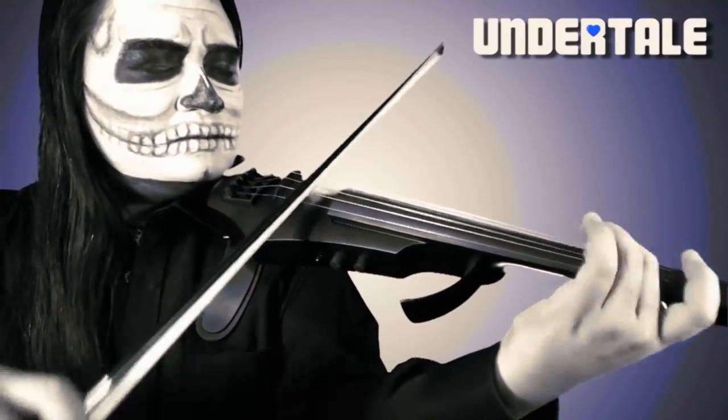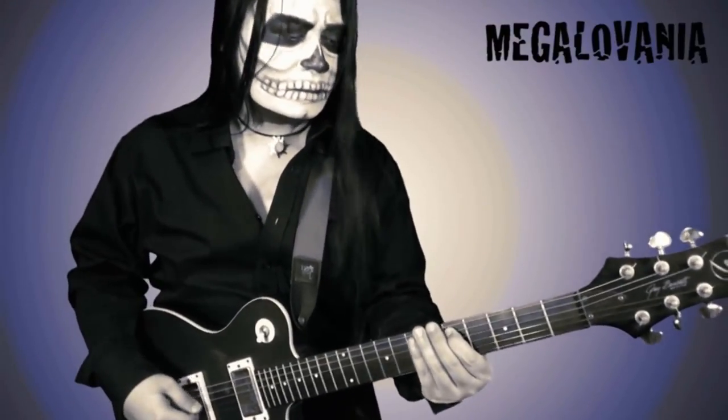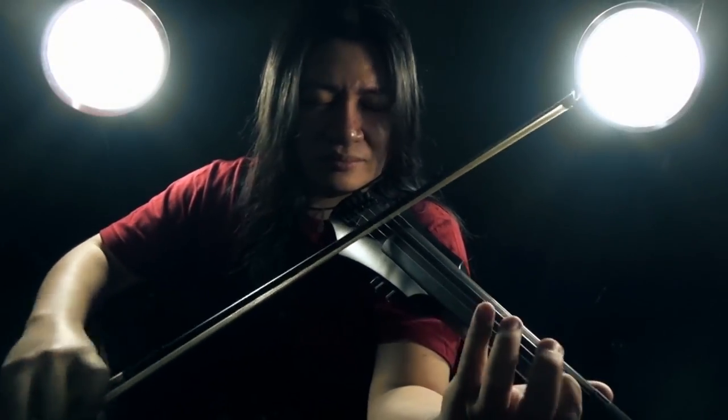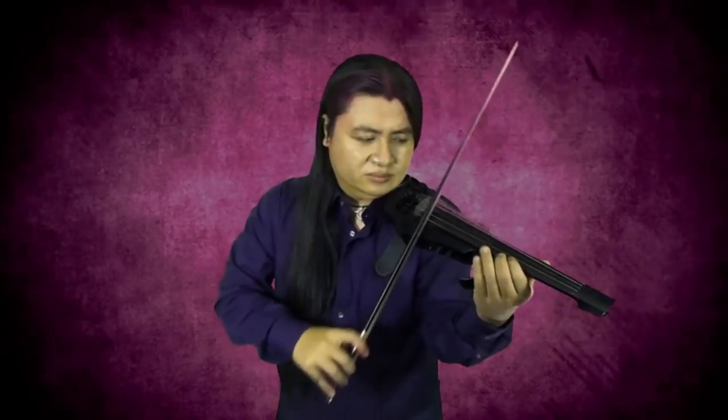One big change I made for my music videos this year is abandoning the use of green screen and instead going for the classic look and feel of a black background. It started as an experiment but I eventually stuck to it because I found it simpler to produce but still very professional looking. Do you want me to continue using the classic black background, or do you miss my crazy green screen special effects? Let me know in the comments.